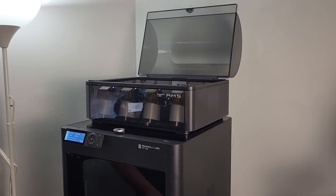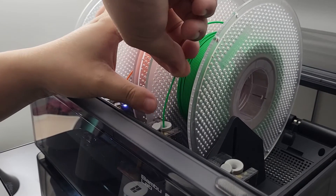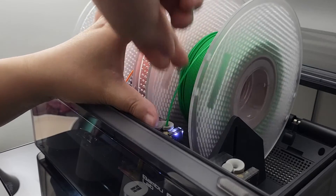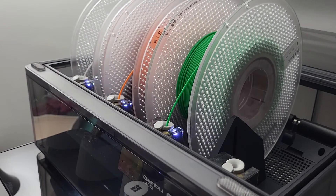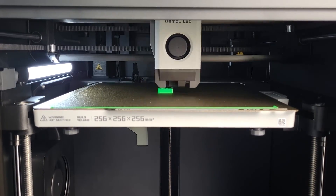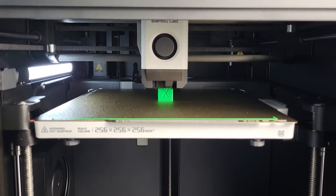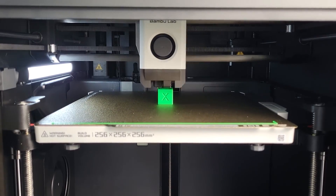Alright, we're ready to rock. Let's power on and run a test. Hope this video helps — thank you for watching, I'll see you soon.